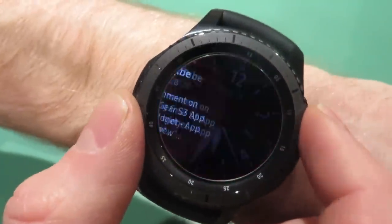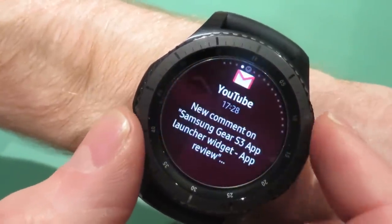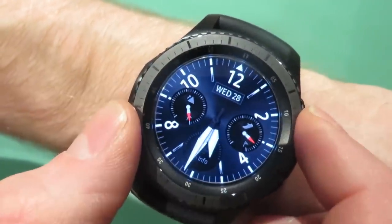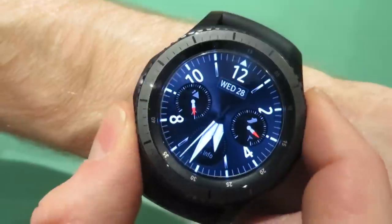You can see here I've got a little notification — you scroll to the right and it tells you when a notification comes up, which is really handy. But back to watch features.